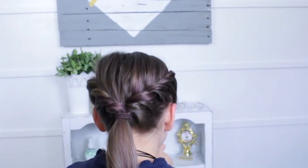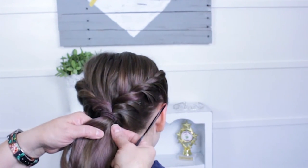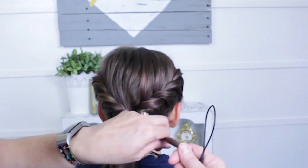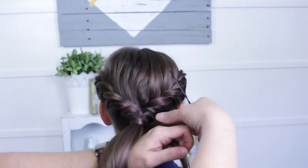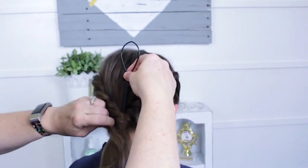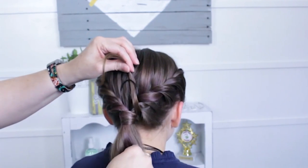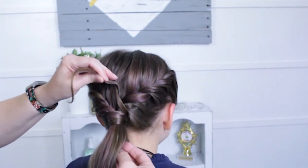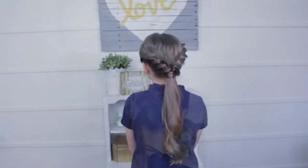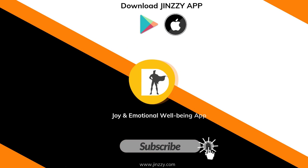Because I want this to look really cute, I'm going to take my topsy tail and grab a little piece of hair from the back of her ponytail, wrap it around to cover the elastic once or twice, then stick my topsy tail down in the middle of the ponytail, thread the hair through, and tug it down through the middle. And that is our finished hair!